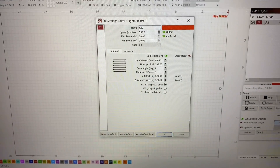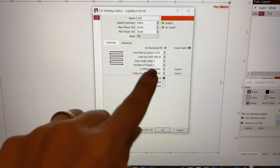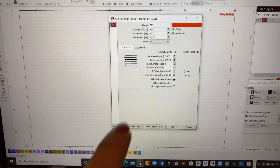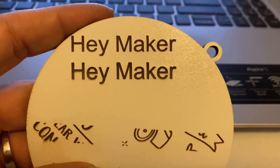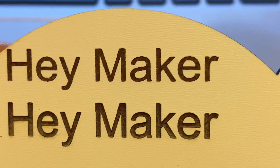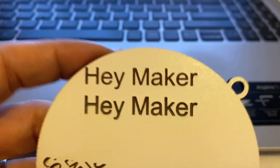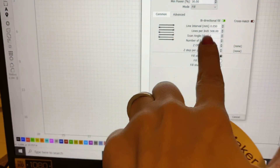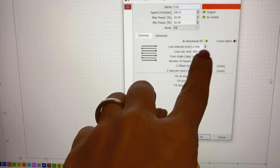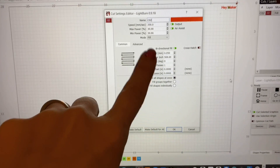Whenever you're engraving you always want to keep in mind your line interval or your lines per inch - this is basically how many lines are going to be engraved per inch of your design on your material. I made a little example on whiteboard because it was easier to see. On top, 'Haymaker' has jagged lines along the letters. On the bottom, I lowered my line interval and it was a lot smoother - the top was set to 1 and the bottom to 0.05. How you adjust this will depend on the lens you're using or the material you're working on.